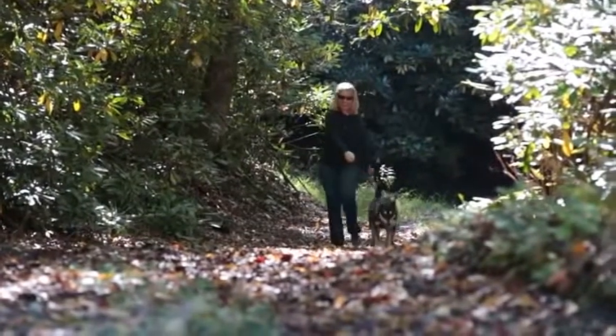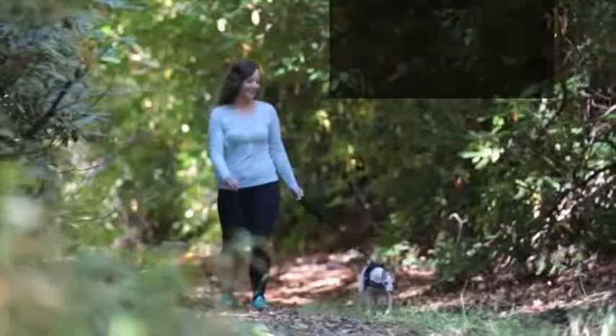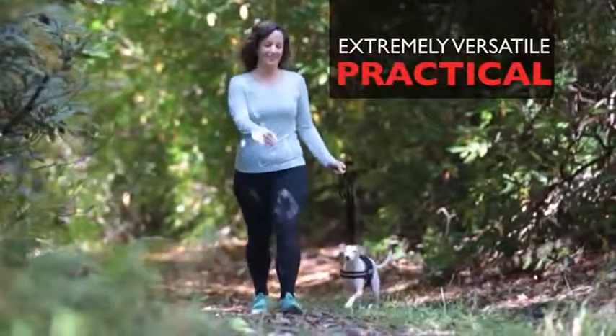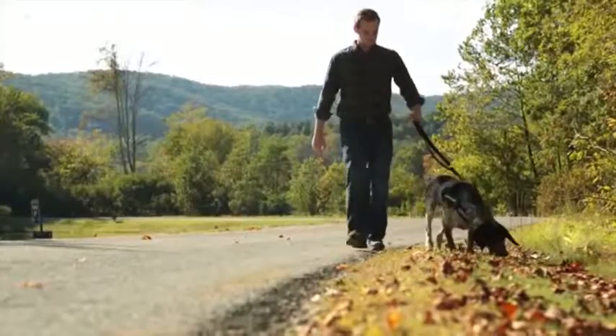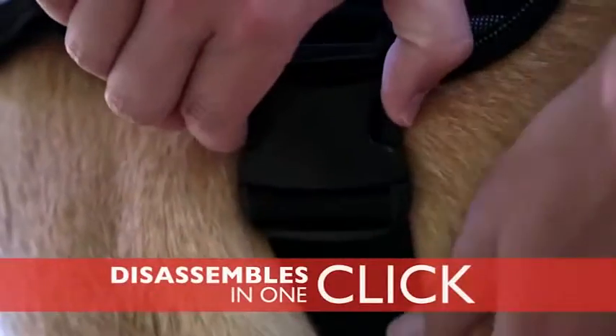Introducing EasyDog's Convert Dog Harness, the dog harness that goes where you want to go. The Convert Harness is extremely versatile. Designed with practicality in mind, street or trail, you can take it just about anywhere, and it disassembles in one click.